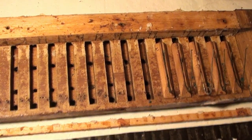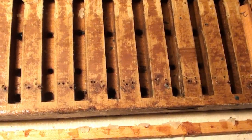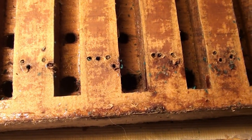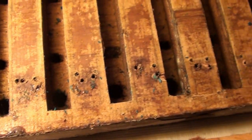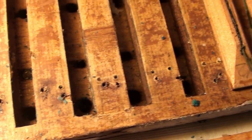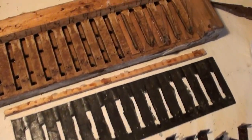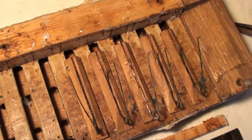Here you can see the holes from the original guide pins versus the newer pins. Because of the length of the pellets and slot, I'm guessing the leather flaps are needed.